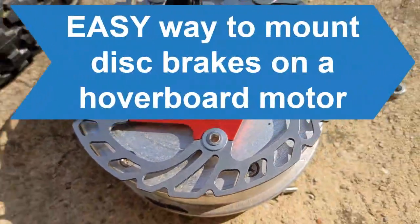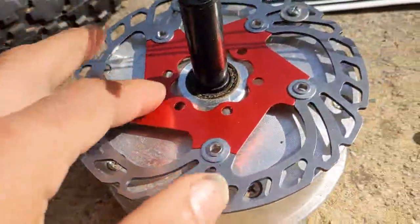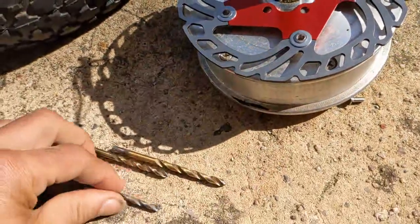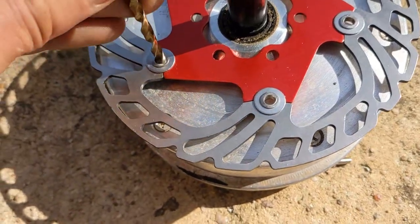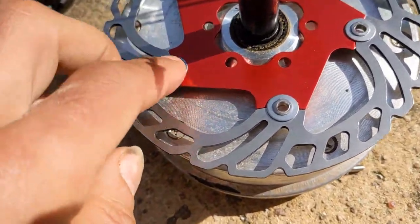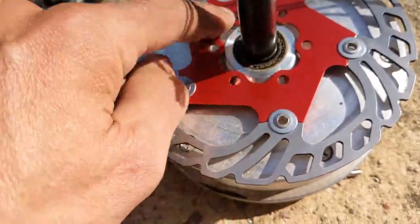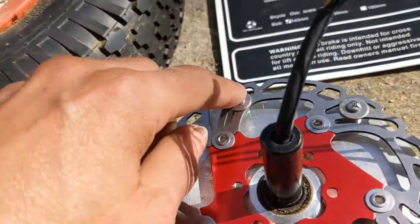This is a tutorial on how to easily mount a disc brake on a hoverboard. I found these nice 140mm disc brakes with five mounting points. A 4mm screw goes in easily, 4.5 should also work, so an M5 screw should fit. You do not have to mount it in the area that's very close and not flat, as it's difficult to drill holes there.